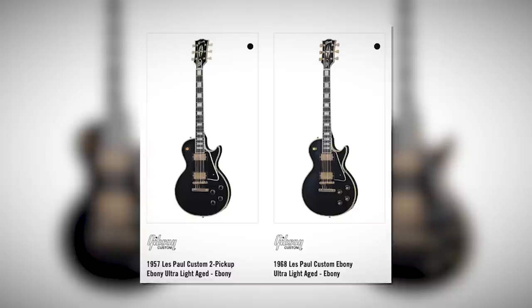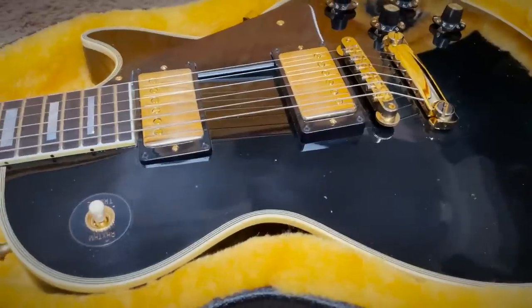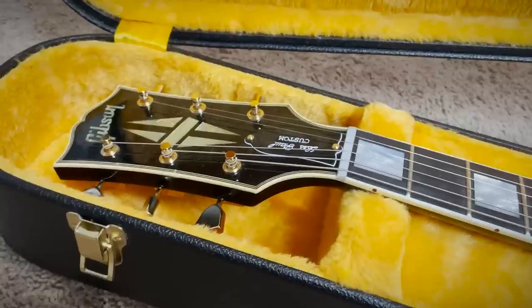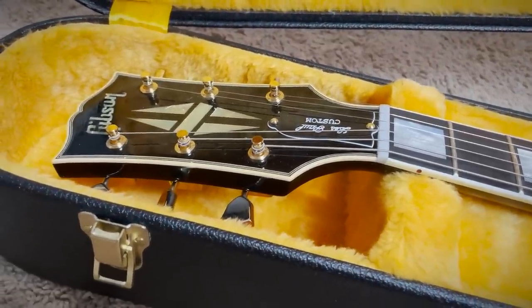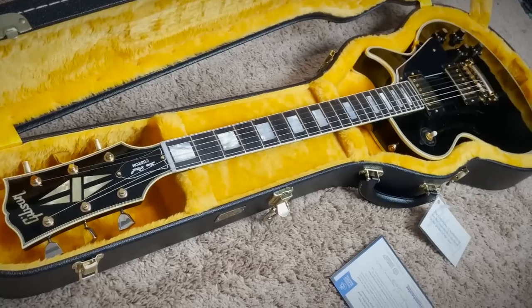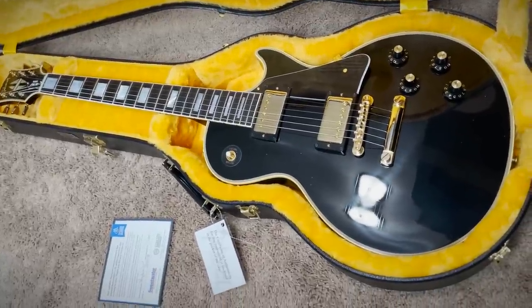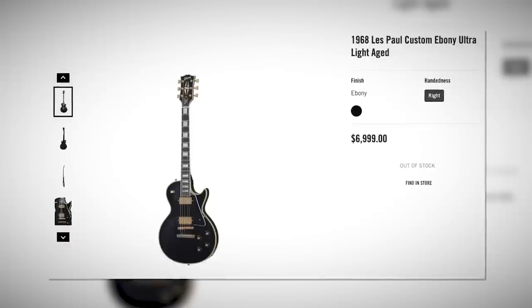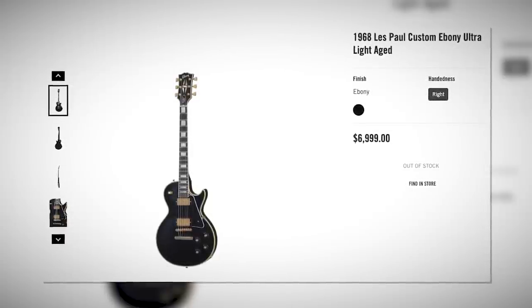I knew I wanted one from the Murphy Lab, and the Gibson Custom Shop has two current reissues of the Les Paul Custom — the '57 and the '68. The '68 is closer to what I like: it's got the carved maple cap instead of an all-mahogany body, and the headstock angle is a shallower 14 degrees instead of the normal 17 degrees, so there's less string tension. Also, there's been so much hype around the Murphy Lab — I had to see how it stacked up compared to some of my other aged single cuts, and even to my real vintage guitars.